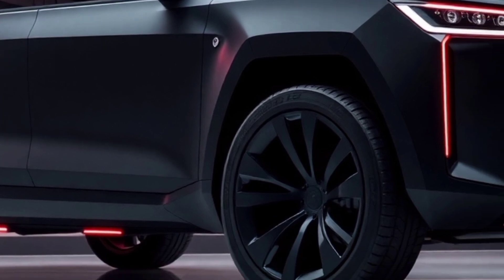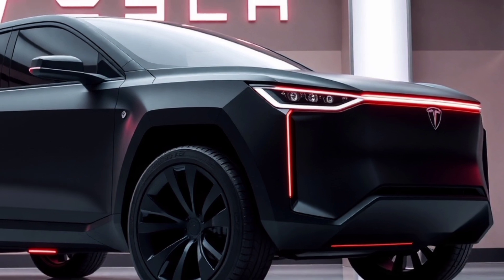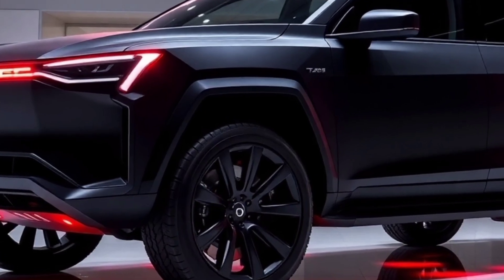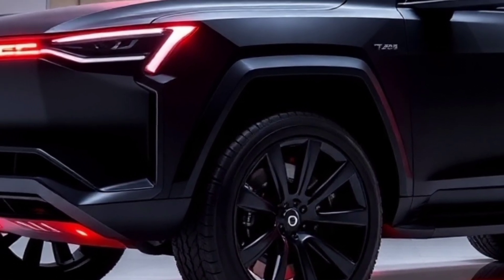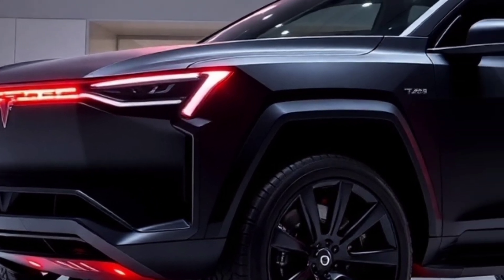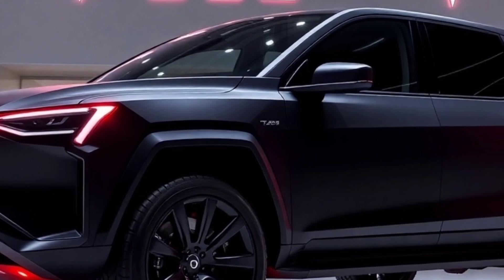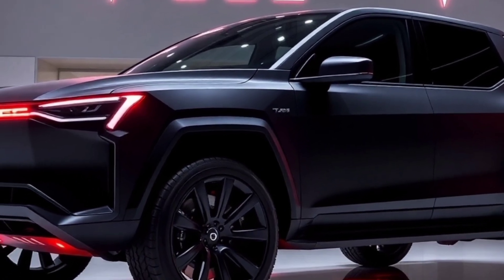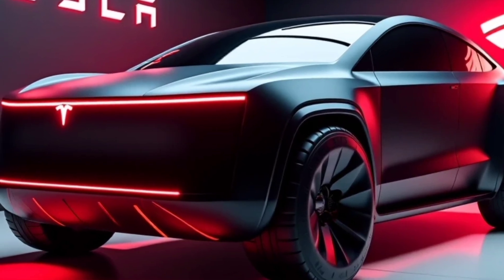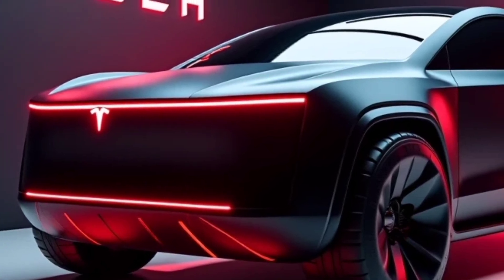These advanced technologies make the Cybertruck a smart and connected vehicle that evolves over time. The Cybertruck's design has sparked a mix of reactions, with some praising its groundbreaking aesthetic and others finding it divisive. However, what's universally acknowledged is its performance and utility. Reviews from early testers highlight its powerful capabilities, smooth handling, and rugged build. Critics who initially doubted its practicality have been won over by its impressive specs and versatility. The Cybertruck isn't just a statement piece — it's a workhorse capable of tackling real-world challenges while standing out in a crowd.